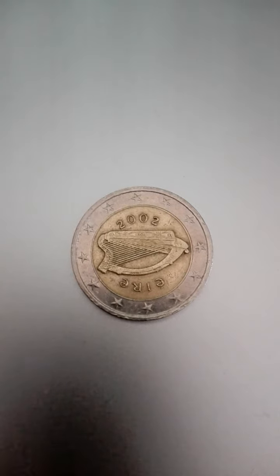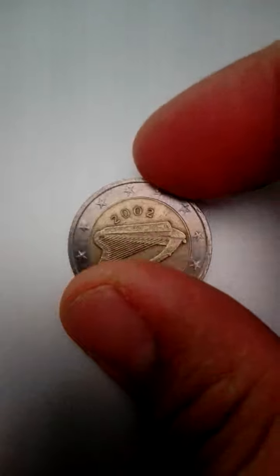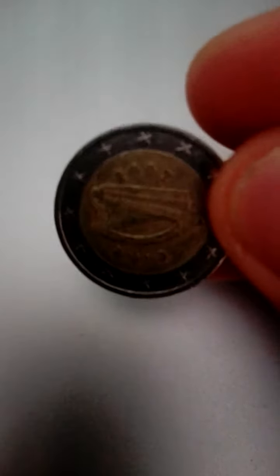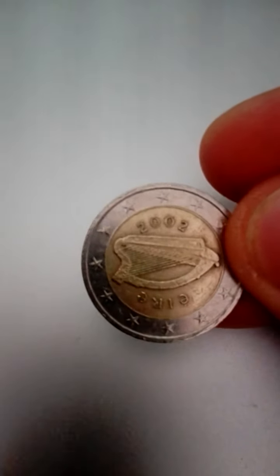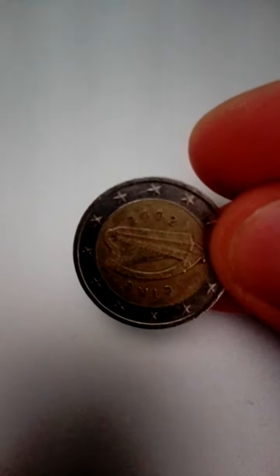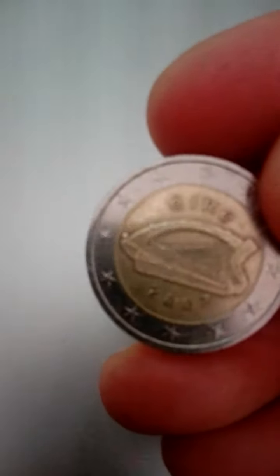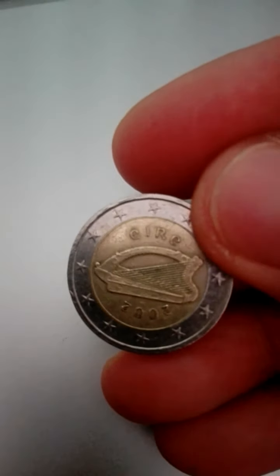Good day. Today we have here a 2002 two euro coin of Ireland, Irish two euro coin Ireland AIR 2002. Celtic harp based on the Trinity College harp, flanked to the left and right by the word AIR, Irish for Ireland, and the year the coin was struck, written in Gaelic type.